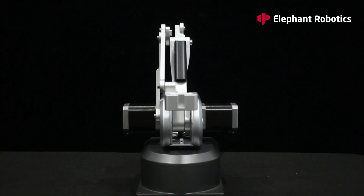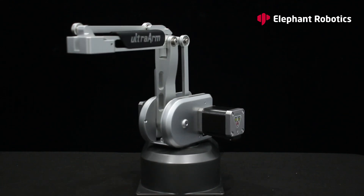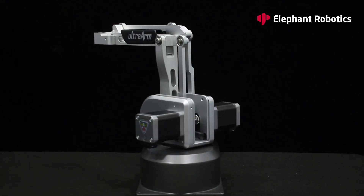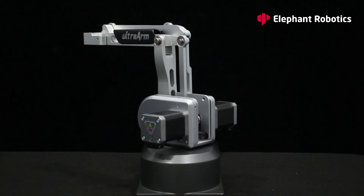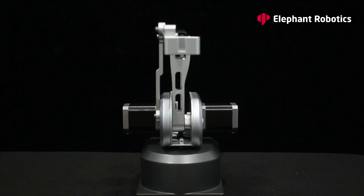The Ultra Arm requires a return-to-zero movement each time it's powered on, to ensure that the angle of the next movement does not deviate. Based on the movement, the Ultra Arm is indeed capable of achieving the performance described. Now let's try other controls.